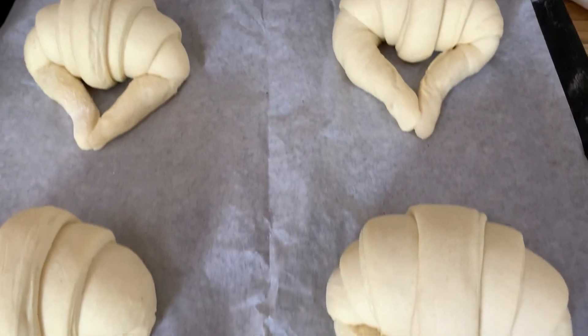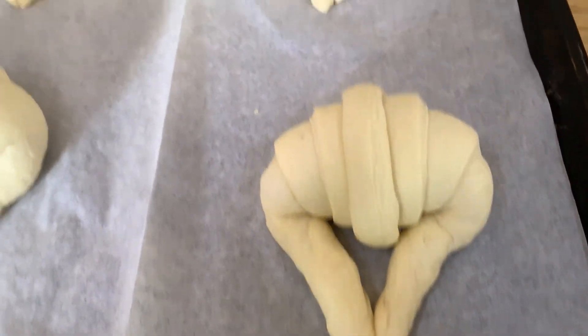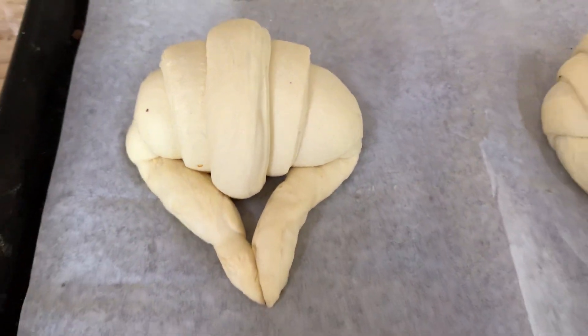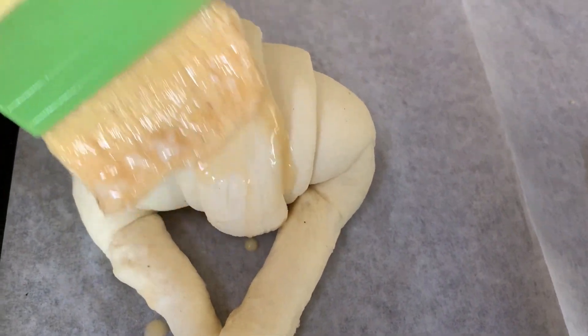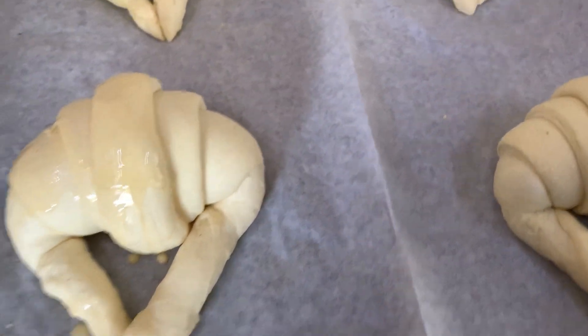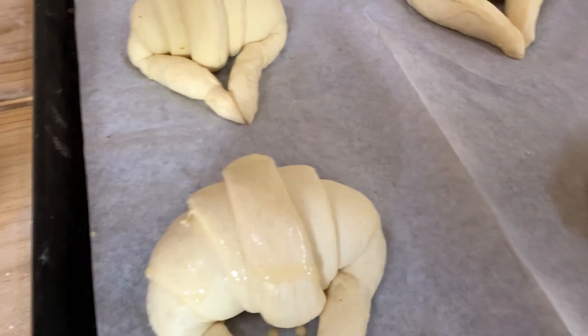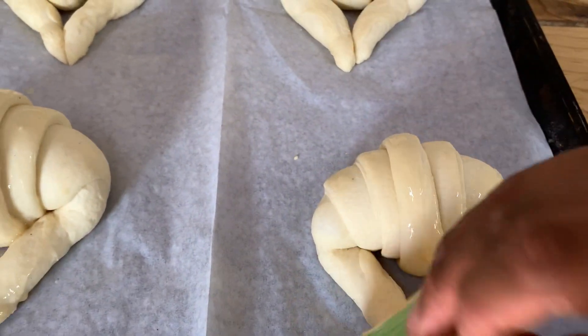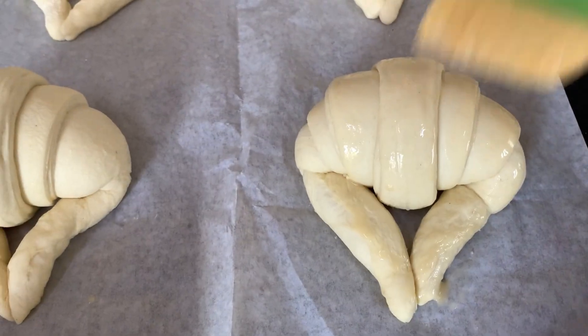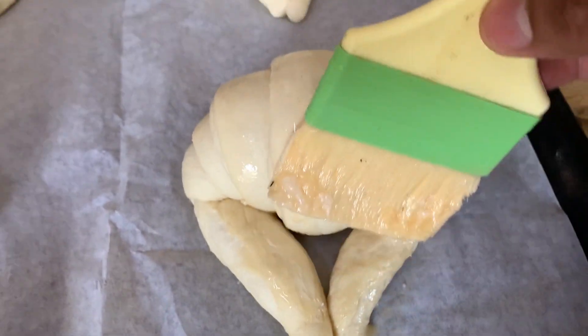Aquí tenemos nuestros cuernos saliditos de la fermentadora — tardaron aproximadamente 45 minutos en subir. Vean cómo están de subiditos comparado a como estaban antes. Ahora vamos a hacer una mezcla de huevito con agua o leche y vamos a barnizar todos y cada uno de nuestros cuernitos, despacio para procurar no bajarlos. Los llevamos al horno a una temperatura de 160 grados por un tiempo de 10 a 15 minutitos, o hasta que queden bien doraditos.